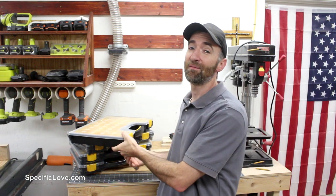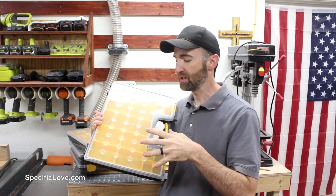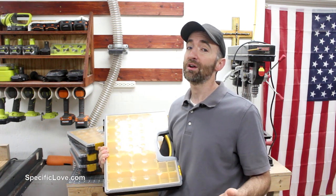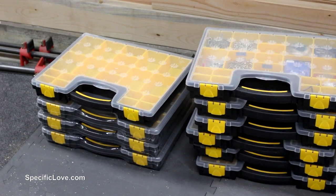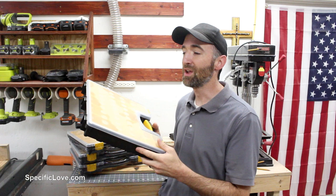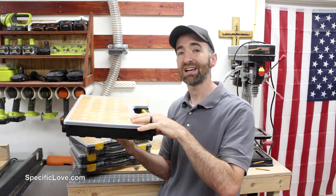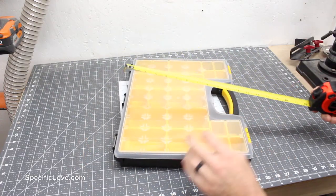Welcome to Specific Love. Recently I've purchased a bunch of parts organizers to store my fasteners and odds and ends. Unfortunately I've been storing them on the floor, which is a trip hazard, so for this video I'm going to create a shelf system so I can store them away and still have easy access. Let's begin. The first step was to take measurements of the parts organizer and transfer it to a simple sketch.